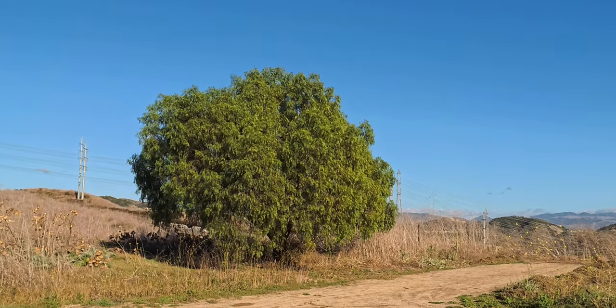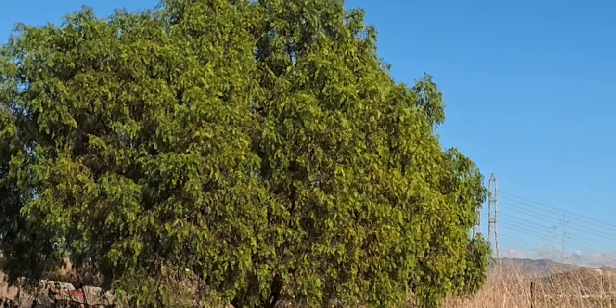Another frustrating thing is that the footage is a little bit mushy, especially when you zoom in on it in your editing software.